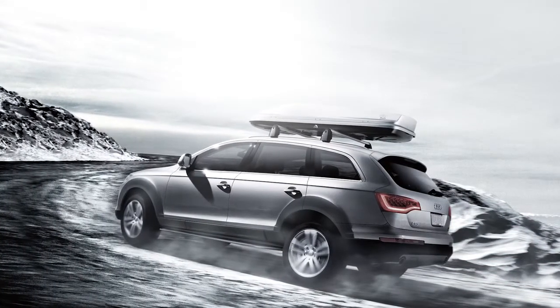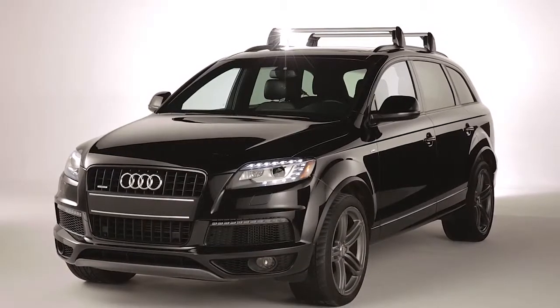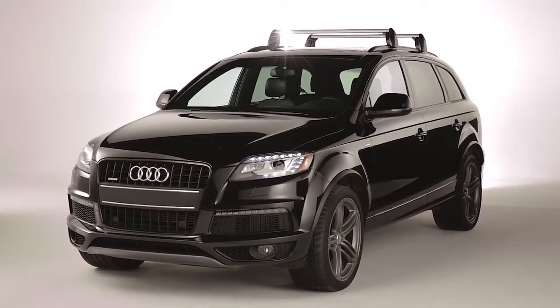Your Audi gives you the freedom to explore the great outdoors. But before you can take anything, you need to know how to install your vehicle's base carrier bars, which is required for most cargo-related accessories.